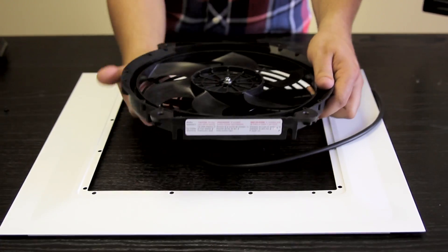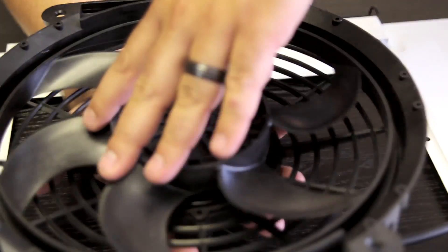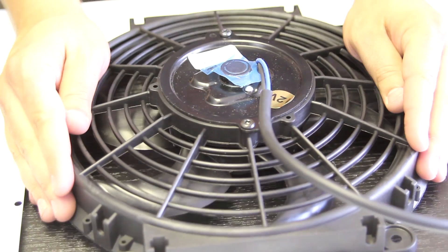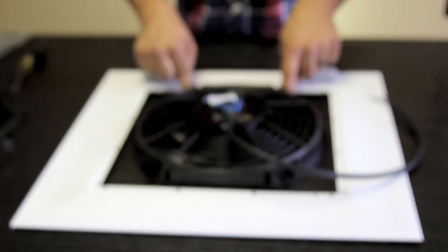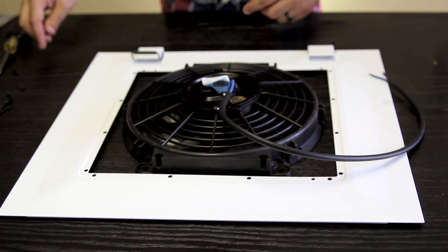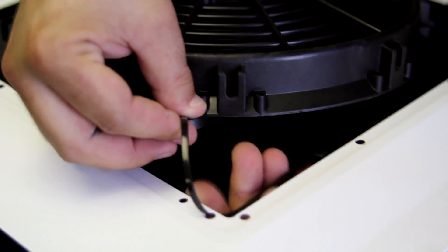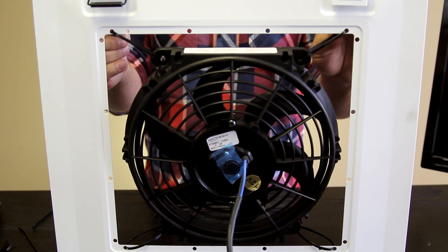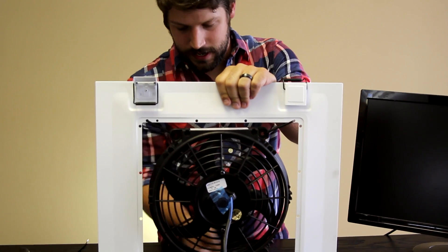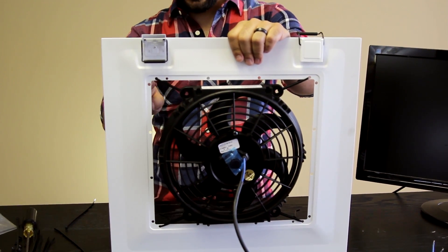You want to make sure the fan orientation is blowing the air into the case. As you can see, the fan will spin this way and it will cup the air and push it this way, so we actually want it to be facing like this. We have holes here and here which will zip tie into associated holes on the corners of the case. I'm going to add one more to each corner going from here to here, just for added stability.